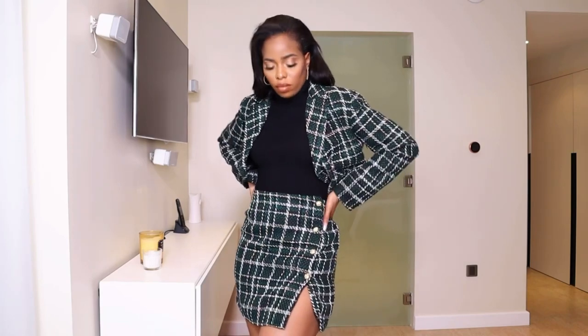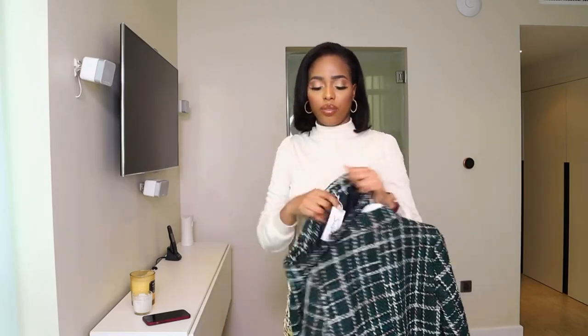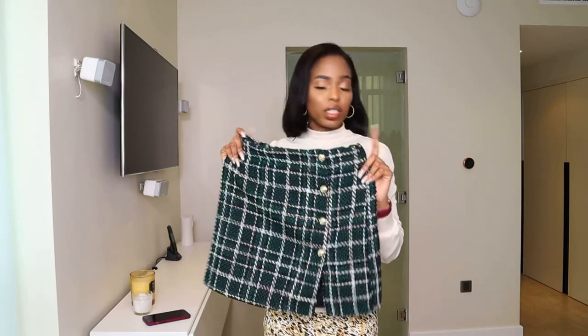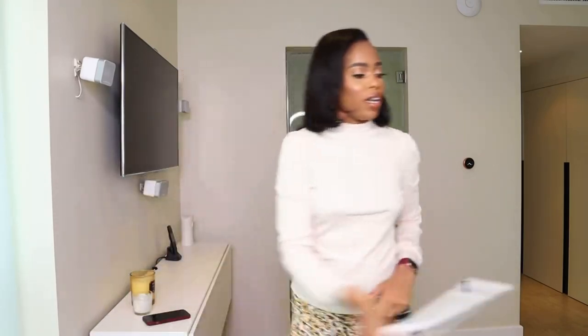I took the skirt also in a large. The skirt is nice because it has an elasticated waist — I didn't know that actually. It has those gold buttons on the front which is so cute. I love this skirt so much. It's quite short but with some black semi-sheer tights, boots, and the crop blazer this will look so nice. The jacket is a crop jacket — you can also buy it separately and wear it with some leather trousers. I love this so much.